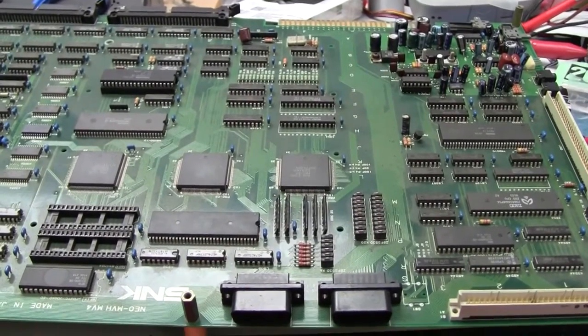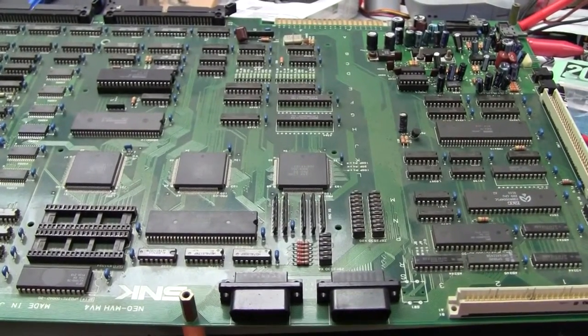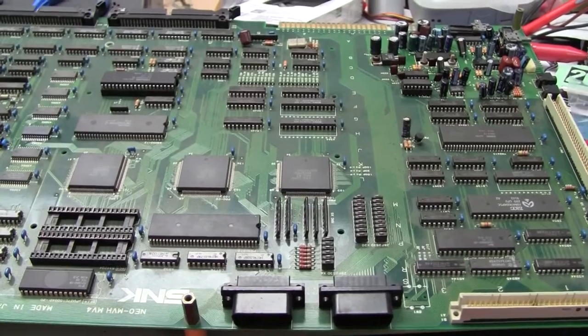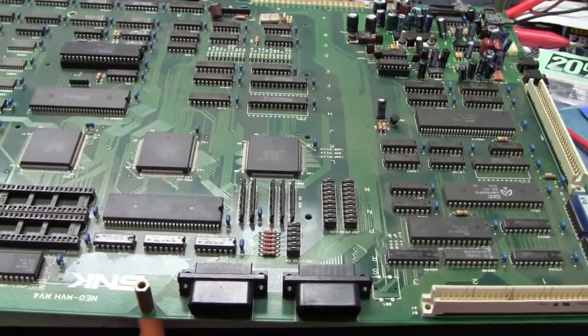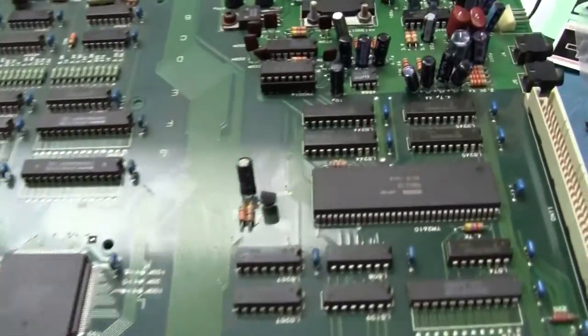Hey everybody, got a Neo Geo 4-slot on the bench today. This one was pretty interesting. The complaint came in saying that it had low sound. Well, the volume control was turned way down. So I called the guy who sent it to me and he said go ahead and recap it.